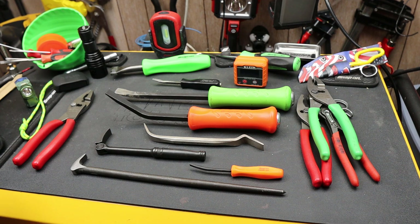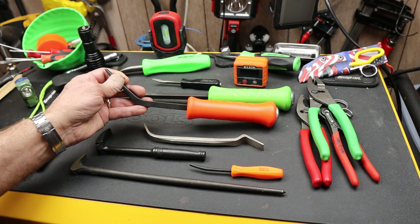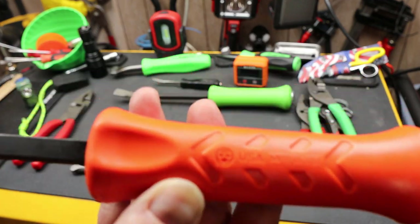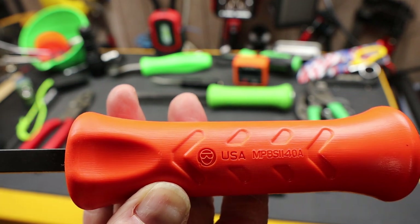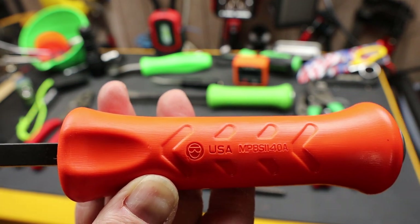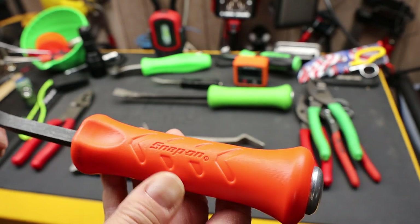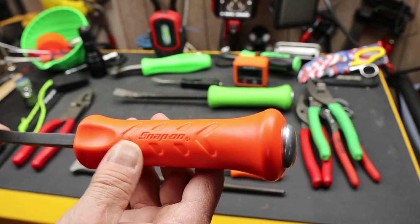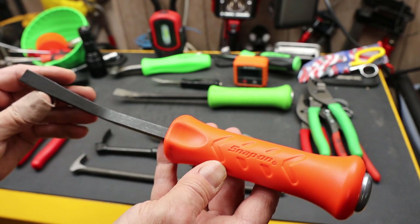Howdy folks, Doc here with Last Best Tool, and I am adding this new Snap-on pry bar to my collection. This is the MPB-S1140A — there's an orange designation which is the 'O' at the end, but it only comes in orange so you don't really need that.